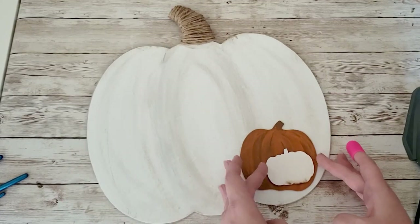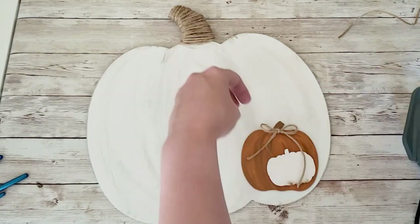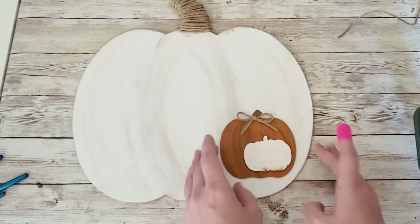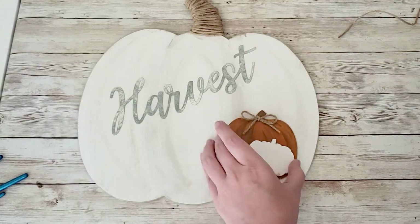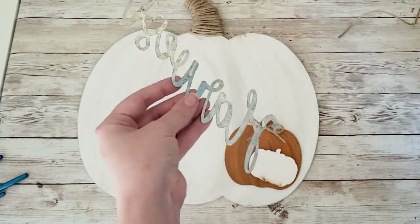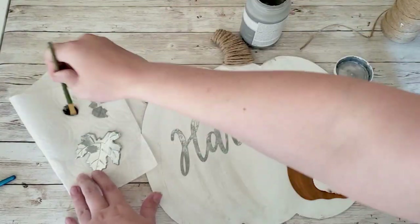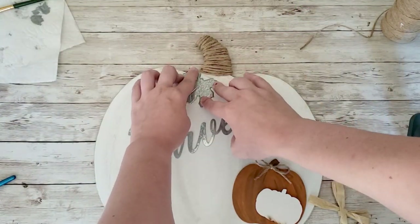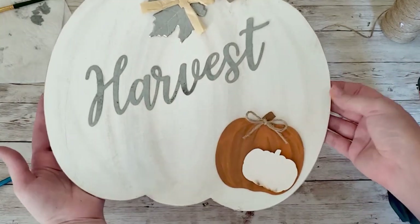After that I get everything situated. I tied a little jute bow to glue onto the orange pumpkin — it ties in nicely with the jute stem. Then I glued the two pumpkins together, put the harvest sign where I wanted it, and glued that down as well. I took the original leaf and bow that came on the pumpkin and dabbed the steel chalk paint over it to get the shininess down, then added a raffia bow on top. Super easy and so cute.